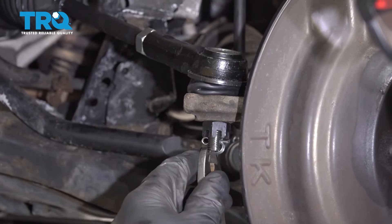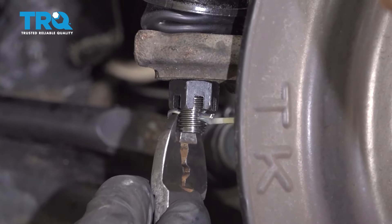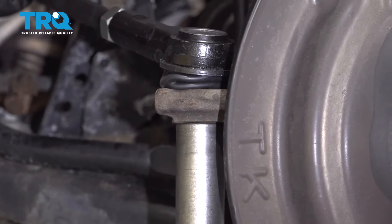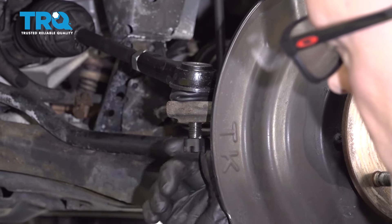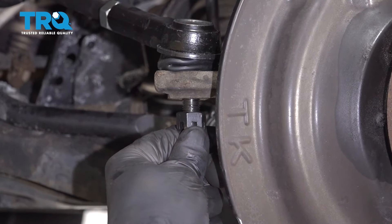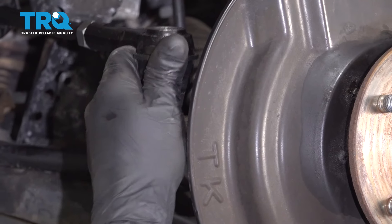Now we're gonna disconnect the outer tie rod end. Take this cotter pin out — just use some straight cutters or side cutters and slide it out. Use an 18-millimeter socket and take this nut off. To prevent mushrooming the end of the tie rod end, put the nut back on just a couple of threads. Take a hammer and hit on the end of it or use a punch right in the center to separate it, then slide the tie rod out of the knuckle.